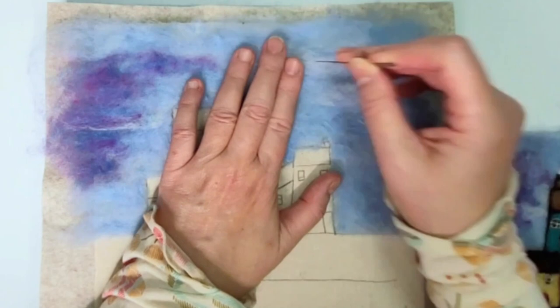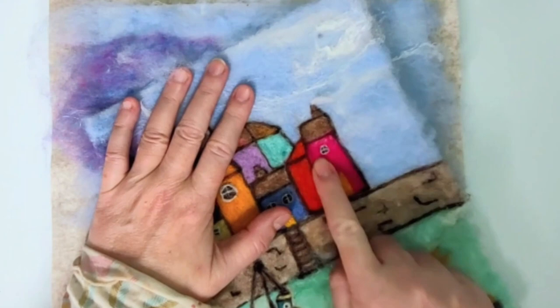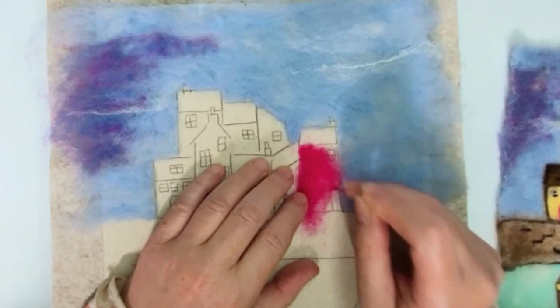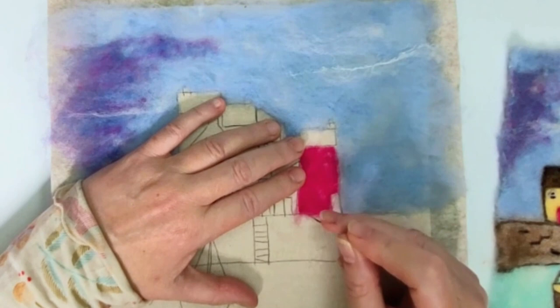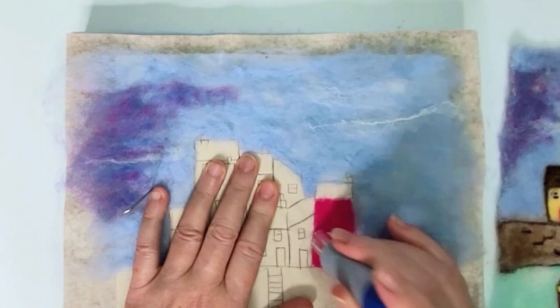I'm adding some details into the sky here. I'm not going for fluffy clouds — this is quite an abstract scene — so it's just wisps of wool here and there to create the suggestion of clouds, and what you may see as shadows in the sky. But instead of using grey I've gone for that really nice, vibrant blue-purple. Then we'll move on to filling in the houses with gorgeous blocks of colour, which will really come into its own when we outline it with dark wool later, making it really pop and giving it that cool abstract feel.